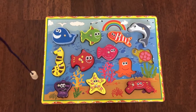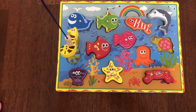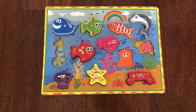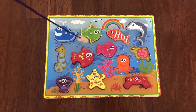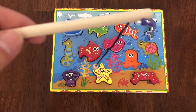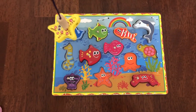Now it's time for the seahorse — whoop, there we go! Now I'm gonna close my eyes and see which one's gonna come on the rod. Oh, which one am I gonna catch? The starfish! Cool!